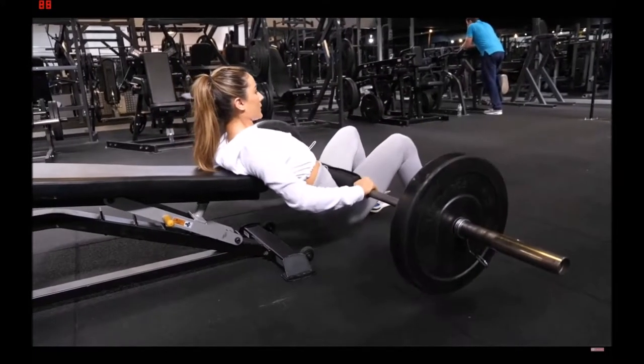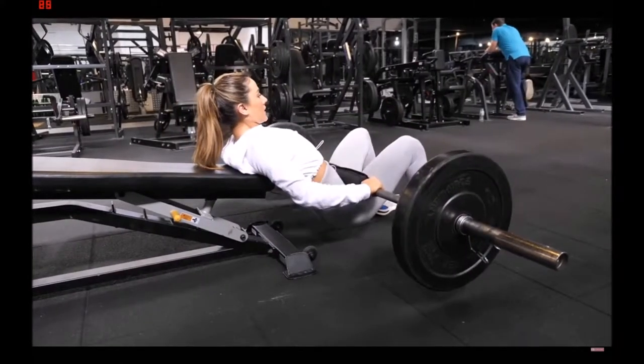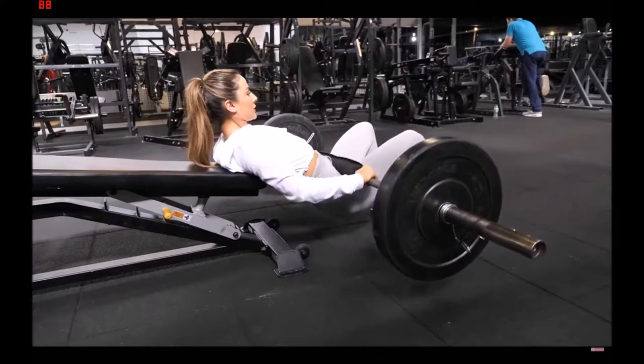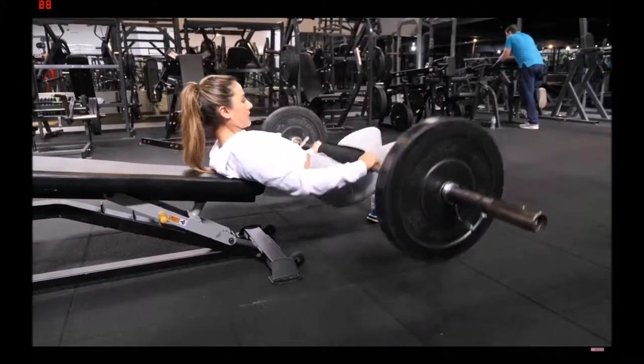About eight to ten reps and four to five sets. I do this two times a week and trust me, you will feel it. But up the weight — don't be afraid to up the weight.